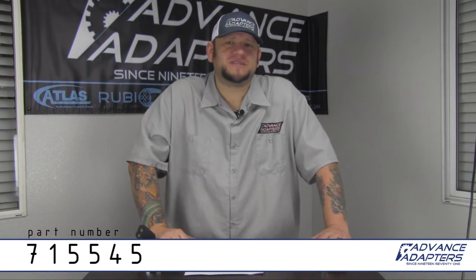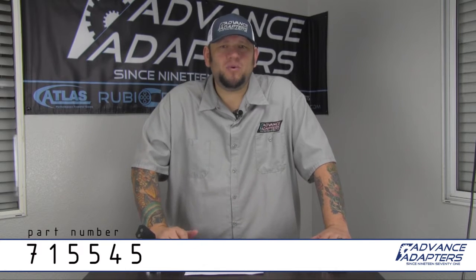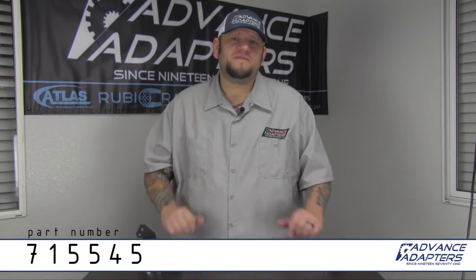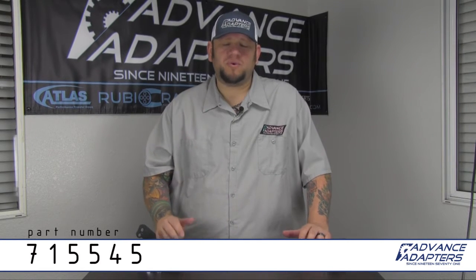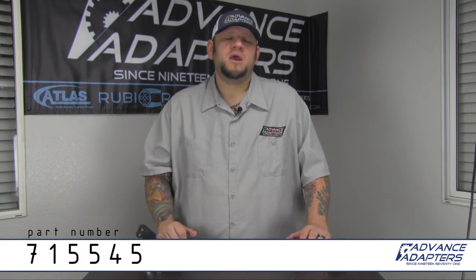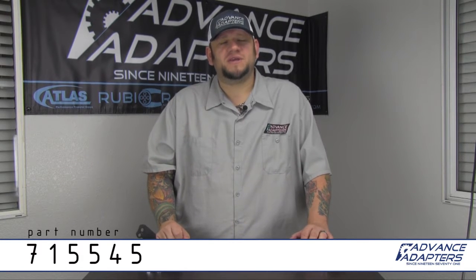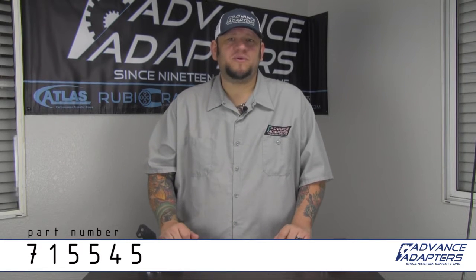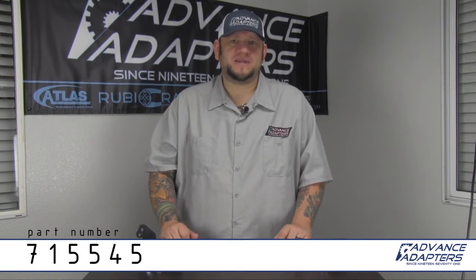Hi, you're watching What's in the Box with Dustin from Advanced Adapters. Today we're going to take a look at the 715545 Transfer Case Shifter Linkage Bracket. The 715545 is for use when replacing the Peugeot transmission with either the AX15 or the NV3550. Let's go ahead and take a look on the table and see what you get when you buy the 715545 from Advanced Adapters.